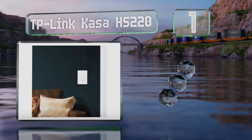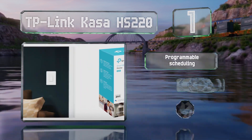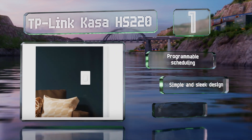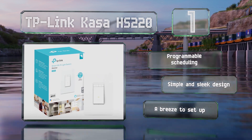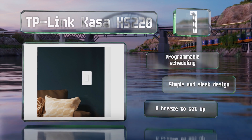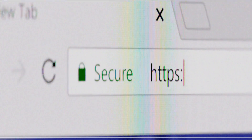Taking the top spot on our list, the TP-Link Kasa HS220 not only lets you select the brightness of your lights, but you can also use it to turn ceiling fans on and off. You can control the settings from your mobile device using the companion app or by way of voice commands with a virtual assistant. It boasts programmable scheduling and a sleek, simple design. It's a breeze to set up too.